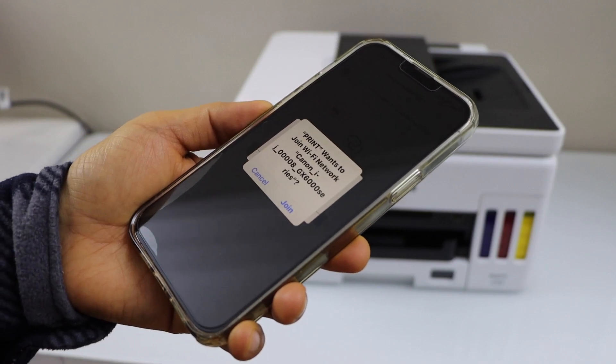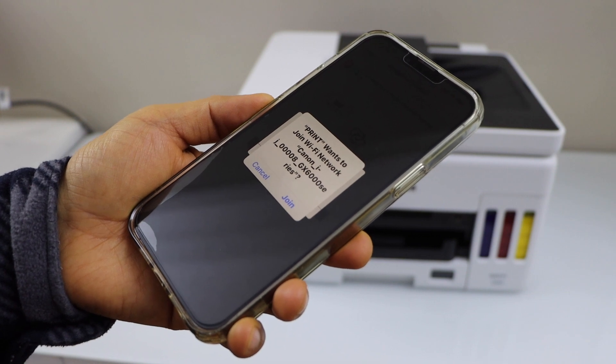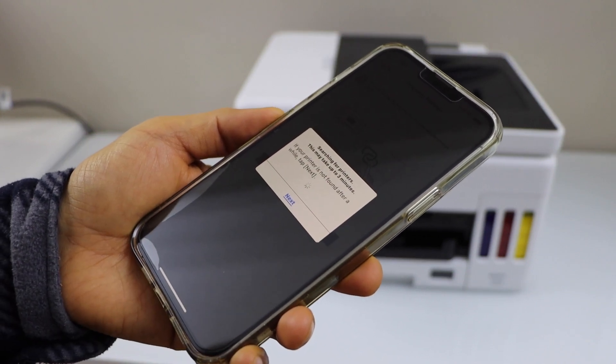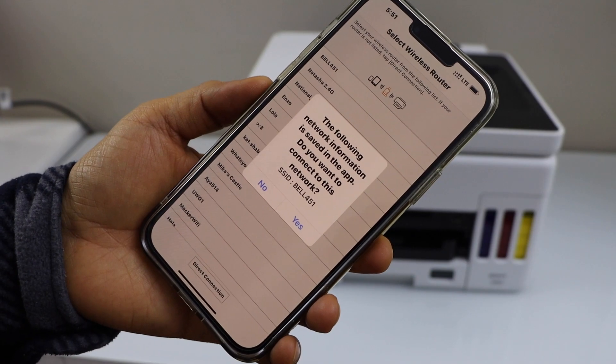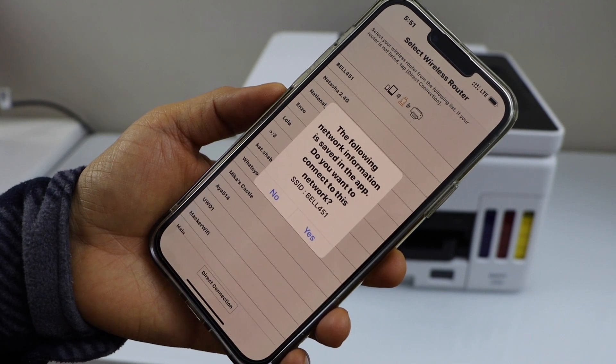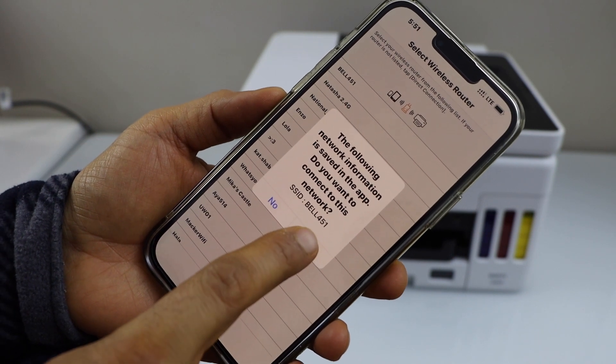It will ask you to join the Canon GX6 triple zero series. Join it — it will display the Wi-Fi network name. Make sure your cell phone is already connected to the wireless network, then click Yes.